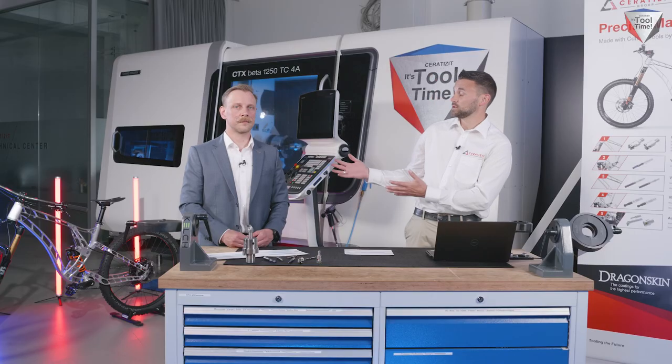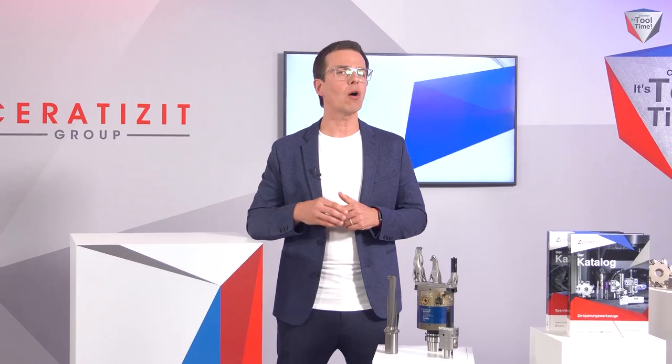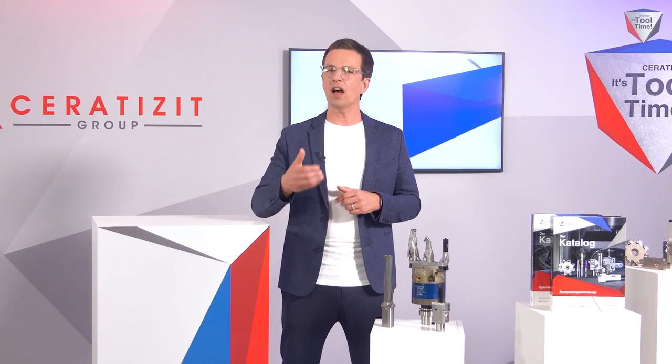Thank you everyone for taking the time to participate in our Insight number 3, the F-Race Bike F160 customer success story. Thank you very much, Markus, and thank you to Bernd Ivanov for the interview. I'll now pass back over to the It's Tool Time studio. Stay tuned, because in a few minutes our Insight number 4 on project engineering with Michel Dautekunz and Thomas Geyer will continue. If you have any questions or would like direct contact with our Ceratizit experts, use the chat function or the contact options on this page.